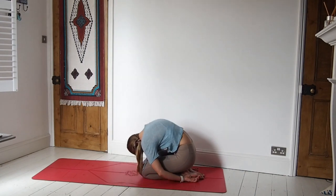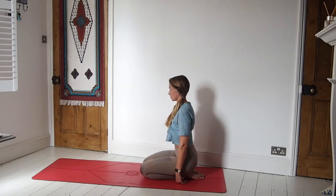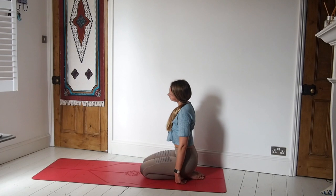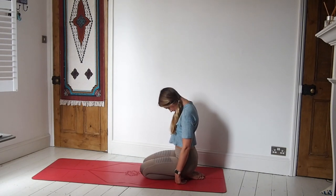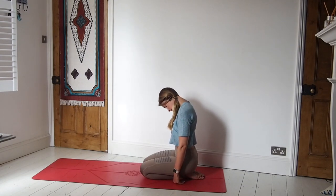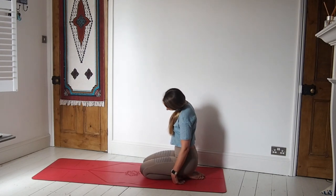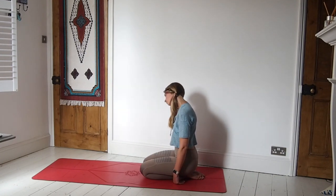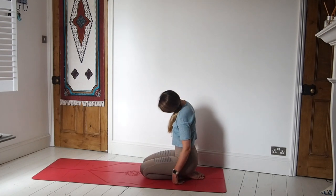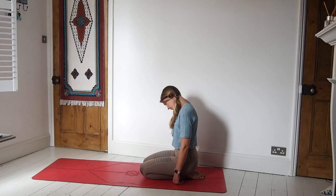And a nice long exhale as you peel the body all the way up to kneeling — head and neck come last. Then we're going to drop the head over to the left side and take half neck rolls all the way down through centre, then inhaling up to the right. Exhale down through centre, inhale up to the left. Just work through a couple more of these in your own time, working with the breath, making this your last one, and let's all come back down to meet in centre.